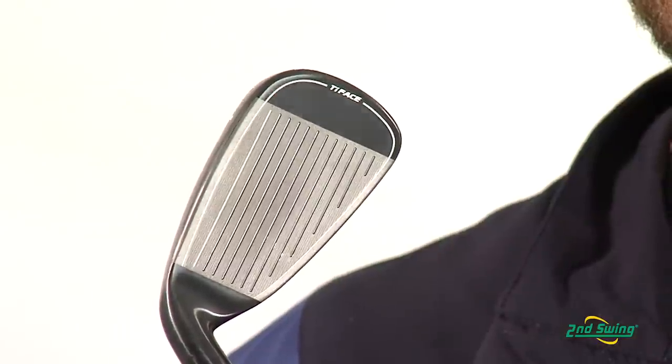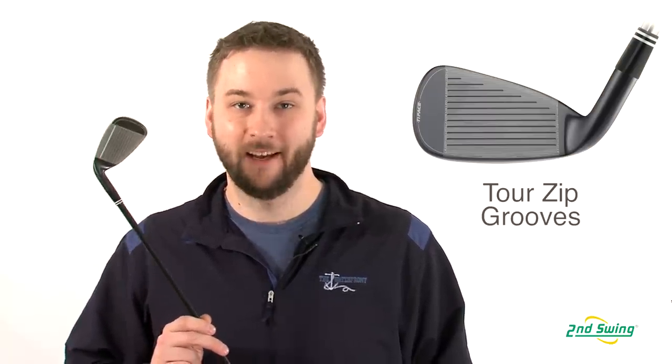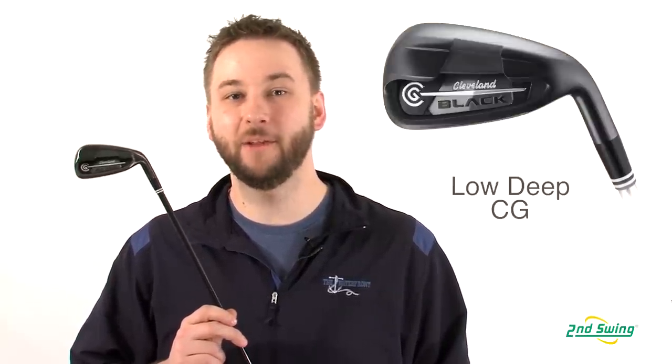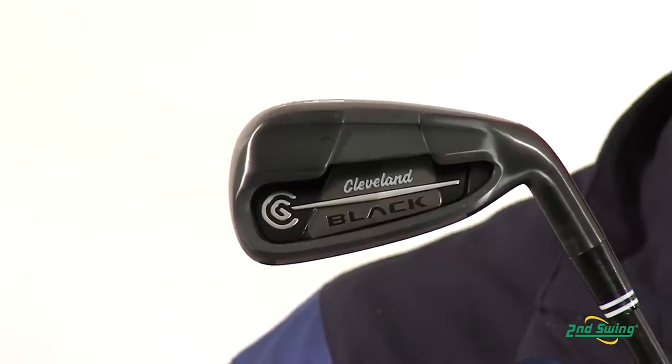The CG Black Irons also feature Cleveland's Tour Zip Grooves combined with their laser milling. Put this all together with their deep undercut technology, which lowers and deepens the center of gravity, giving the CG Black Irons a high launch and unbelievable spin rates for optimum control.